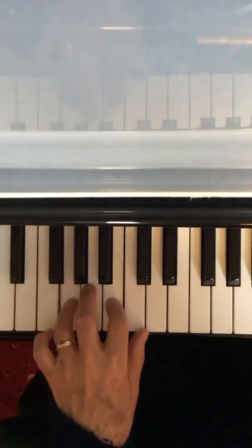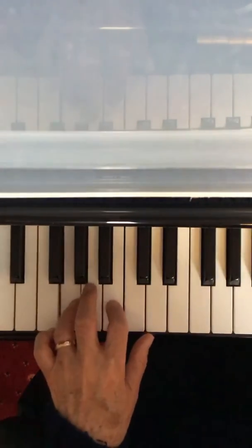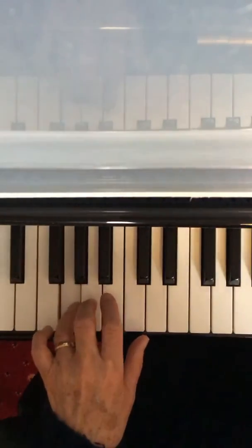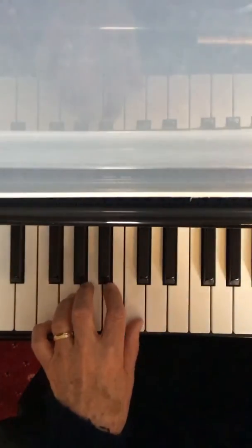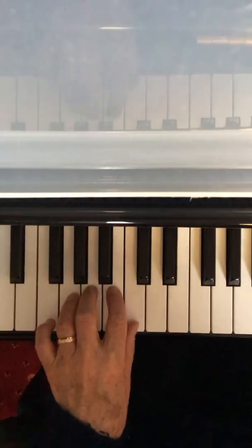2 on B. 3 on A. Let's play that again together. 3, 4.